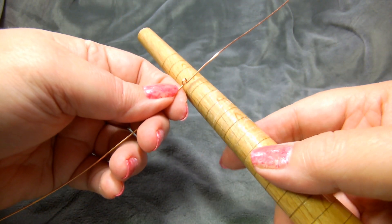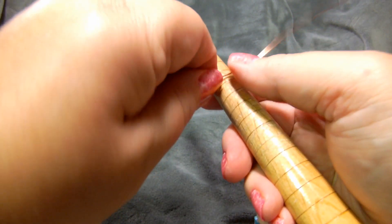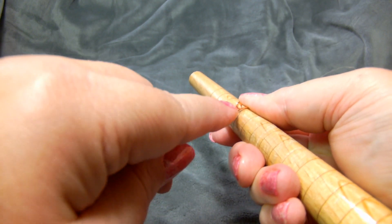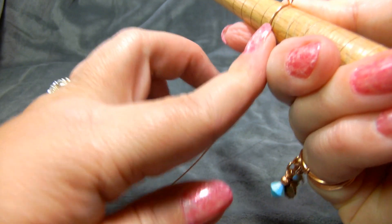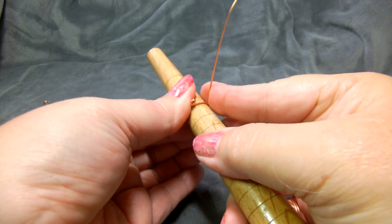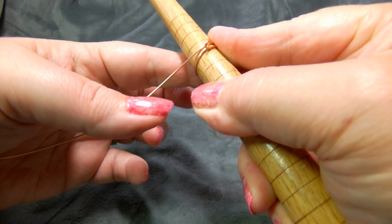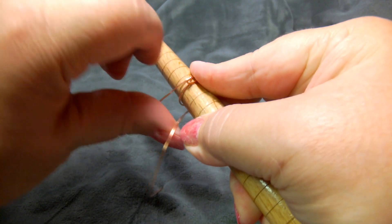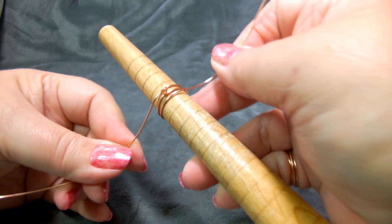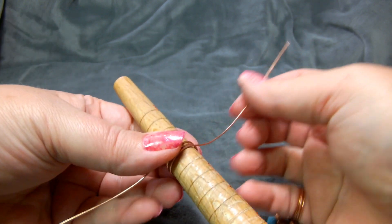Take your ring mandrel, or whatever you're using — a dowel, pen, or whatever — and go ahead and position it with the loop side up. Push the wire around. I've got one wire pushed around, then take the other one and wrap it around until it looks like this. You'll see your loop is in the middle and there's a wire end on either side.